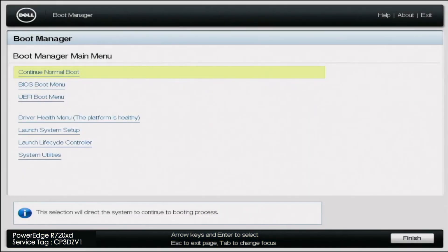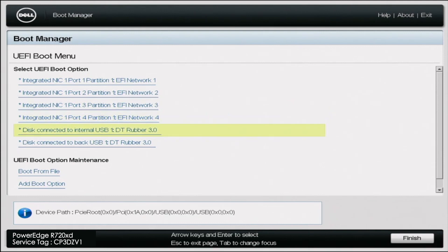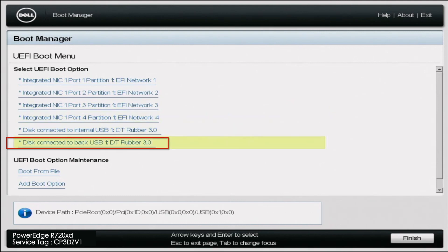During the reboot, press F11 to go into the Boot Manager. In Boot Manager, click on UEFI Boot Menu. In this menu, select the USB drive that represents our bootable USB, and once we click on that it's going to immediately start the Windows Server 2016 installation.